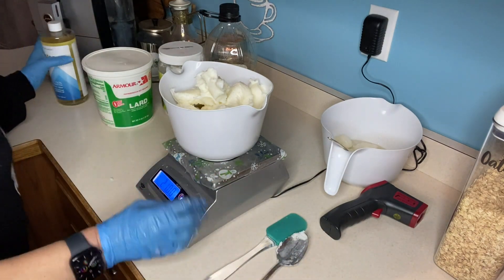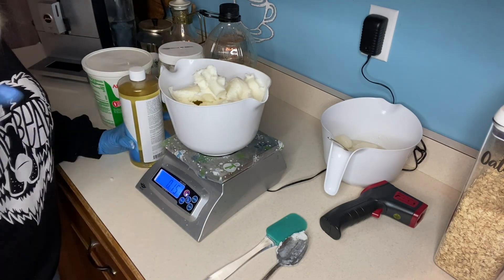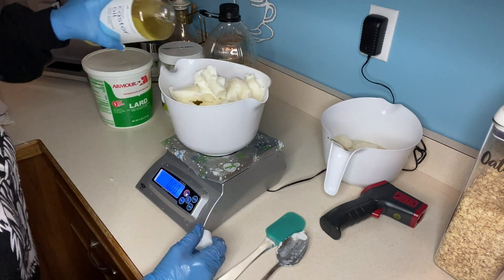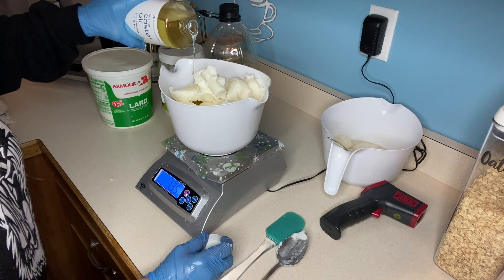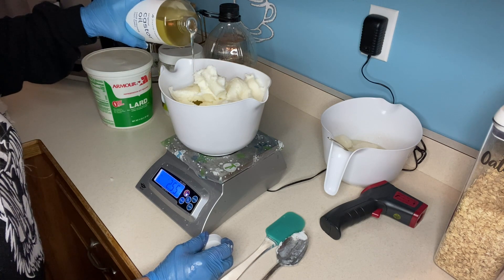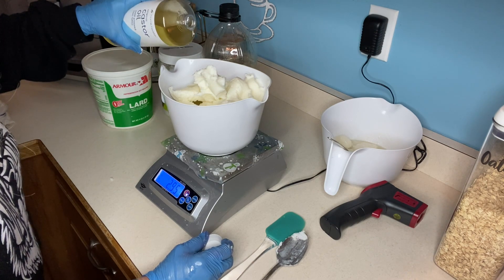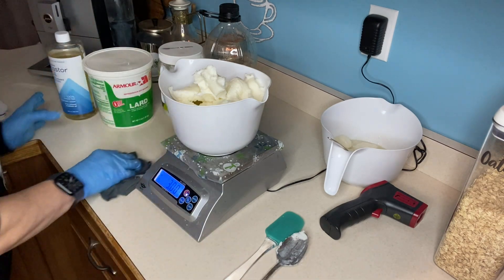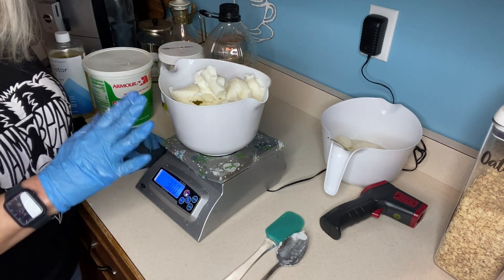The last ingredient I'm going to add is some castor oil. Castor oil makes beautiful bubbles, but if you put too much, you will have the slimiest, nastiest soap that doesn't want to set up. I purchased my castor oil from Amazon from a company called Home Health — it is ingestible. Some people use castor oil as a laxative; I do not recommend that. Double checking our recipe: we have olive, coconut, lard, castor. I'm going to take this to the microwave to heat it up.